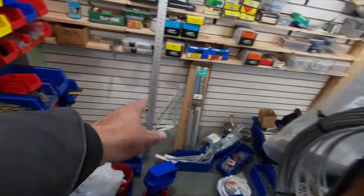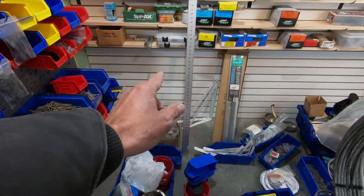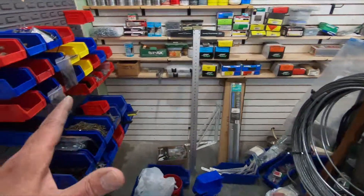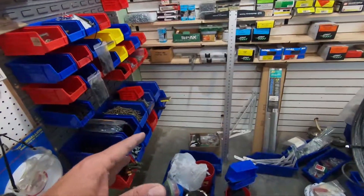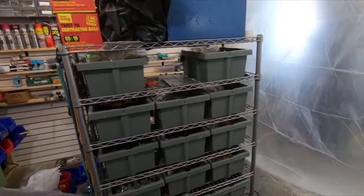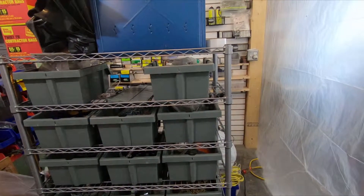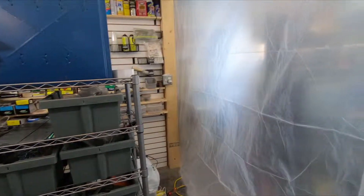I gotta get those two outlets put in right away as well. Then this area will be done and I can move on — put stuff in here, roll stuff in here like some of the tools, and I won't really need to get at anything for the most part. I'll make another video later today that shows the rest of this stuff, once it's nice and warm in here. So if you want to see that, make sure you subscribe, click on the notification icon so you receive notifications, and until then, have yourself a great day.